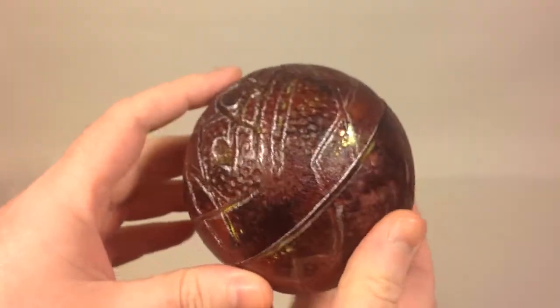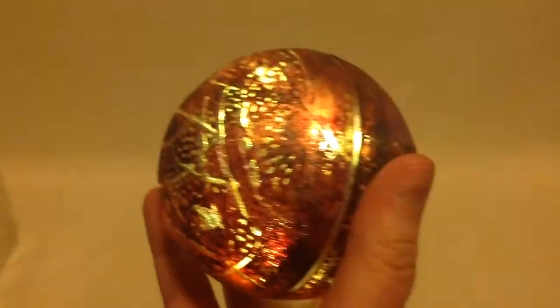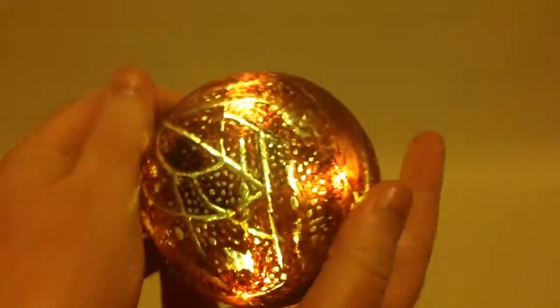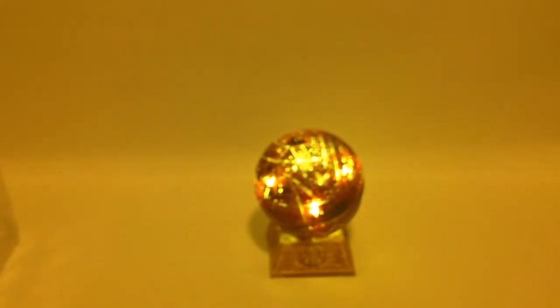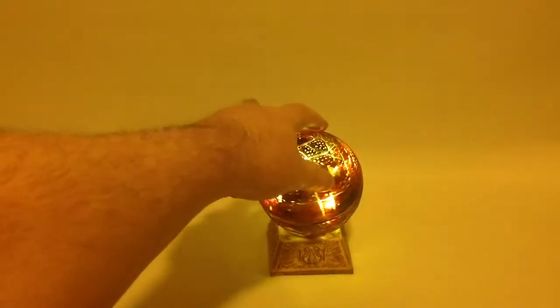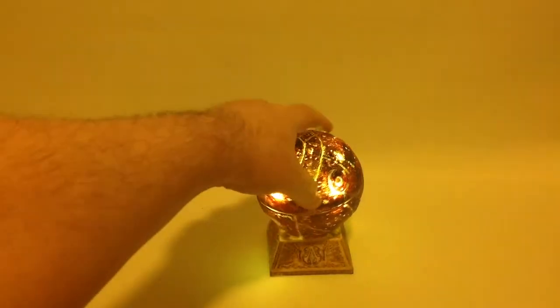It feels pretty heavy, and of course it lights up like so. If I turn off some of the lights you can see it light up pretty well actually. The apple is on its stand — looks pretty awesome to me.